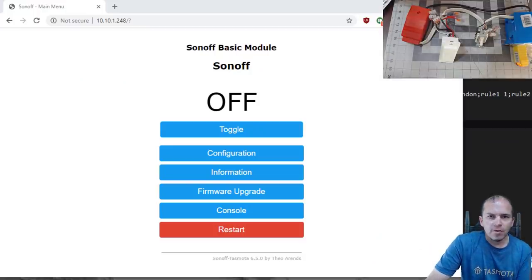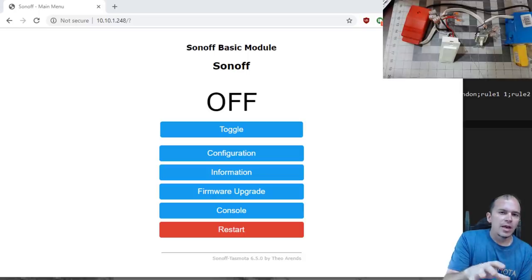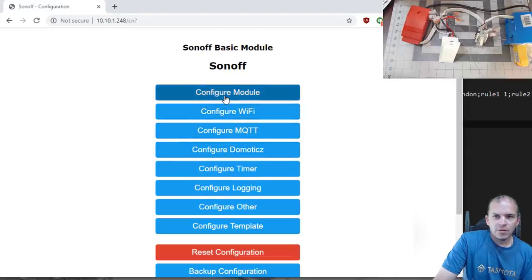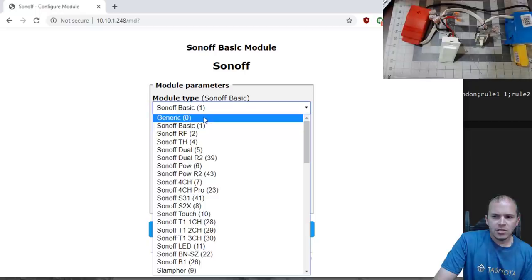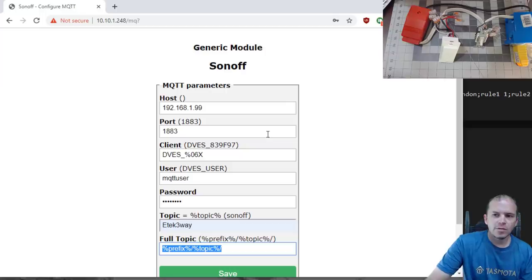Once wired back up and back in the Tasmota console, if it has defaulted to Sonoff Basic as the module type you'll get a blinking light on the connected light — likely due to the default LED configuration. First, change the module to Generic to stop the blinking: go to Configuration > Configure Module, change to Generic, and hit Save. Now put in your MQTT information — IP address, username, password — along with a unique topic. We'll use 'ETEC three-way' for this one, then click Save.